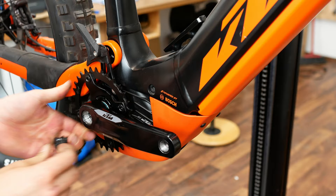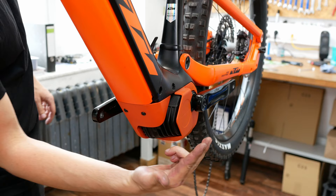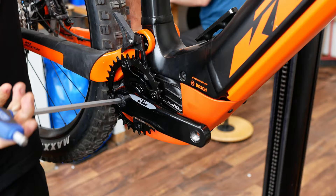Now you can mount the crank arm again. Verify that the crank arms are perfectly on the same line, aimed at opposite directions.